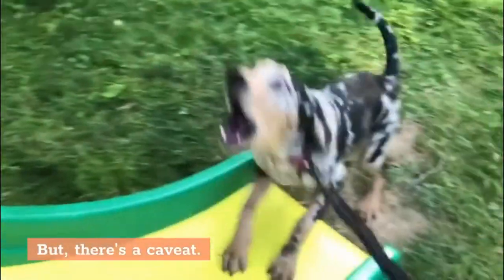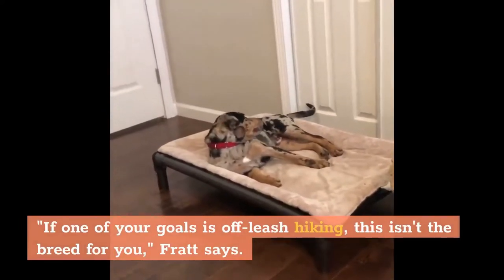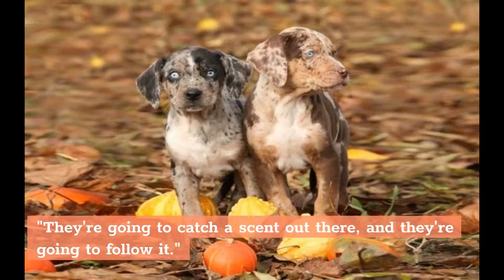But there's a caveat. If one of your goals is off-leash hiking, this isn't the breed for you, Fratt says. They're going to catch a scent out there, and they're going to follow it.